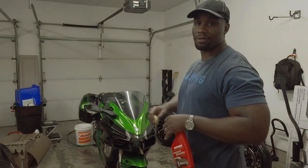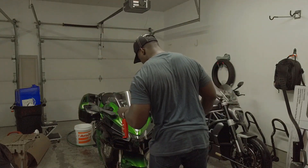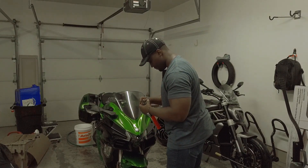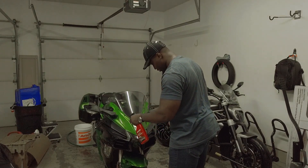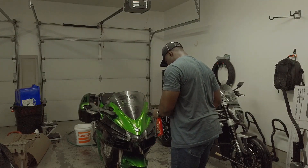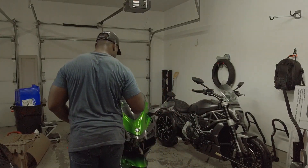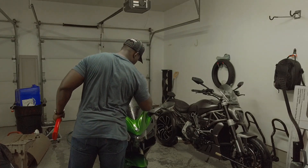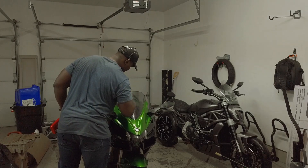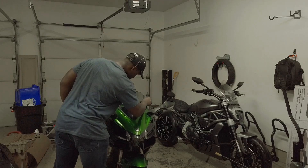The process is simple: spray, scrub, wipe. I'm going to start with the front fairing since that's the biggest area I have to work with. I'm going to do the windscreen too, because there's always gunk on the windscreen.